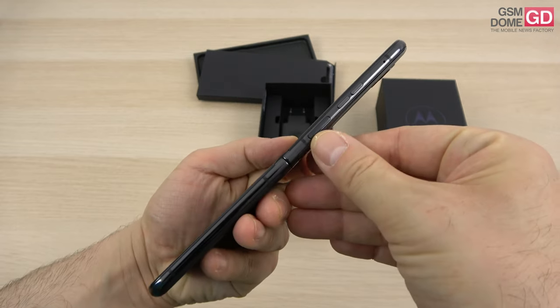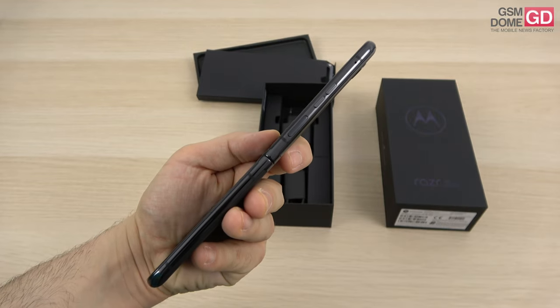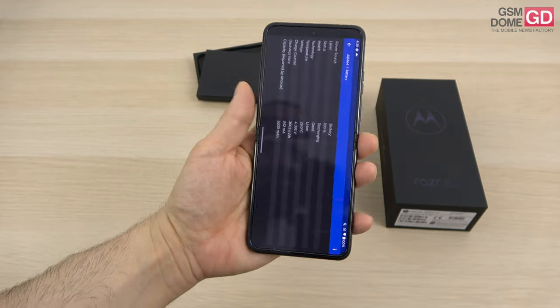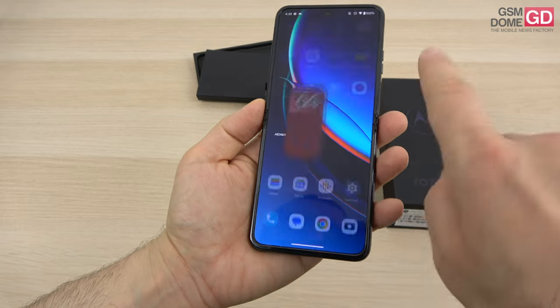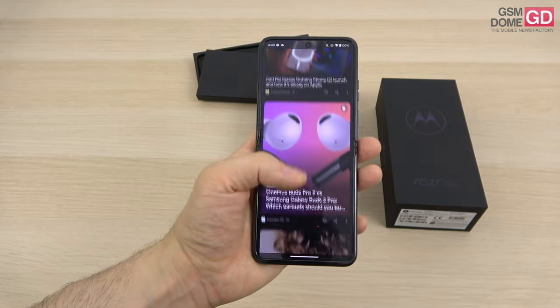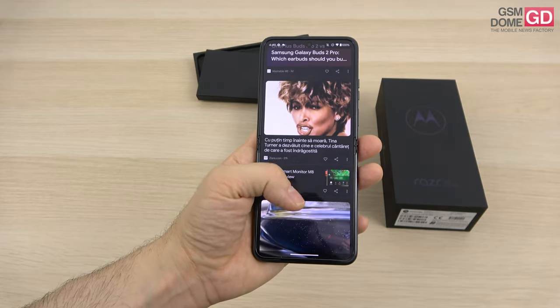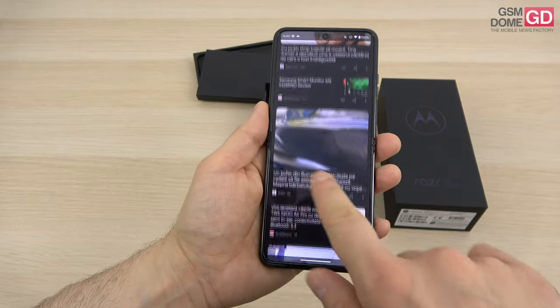There's the side-placed fingerprint scanner, which I keep pressing here, and two slim volume buttons — Motorola likes to make them slim. On the connectivity front, the handset provides Bluetooth 5.3, Wi-Fi 6, NFC, USB-C 3.1, and 5G. Now, it's time to discuss the cameras.